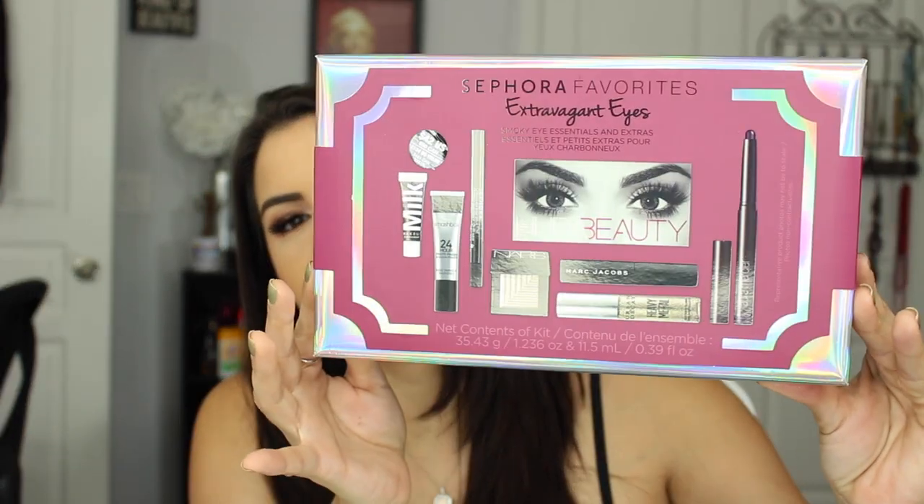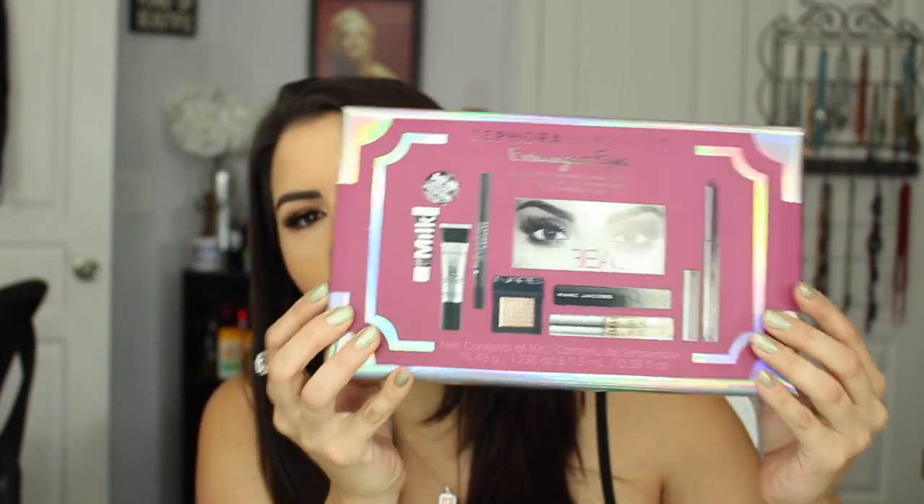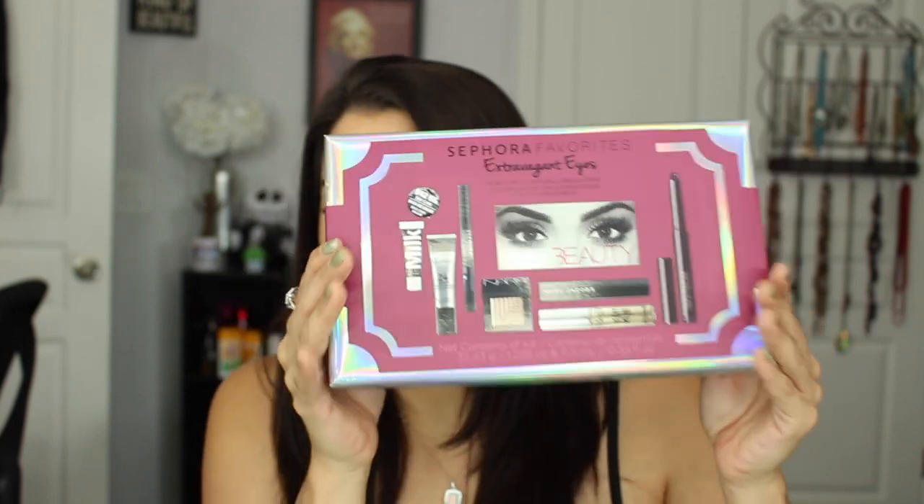Next up is the Sephora Favorites kit — this thing is amazing. If you're looking to try out products, definitely check out their different kits; it's a really good bang for your buck for trying different brands. They have them for mascaras and all kinds of things. I picked up this one with different eye products — let me know if you want a full review of each and I will do a video for you guys. This is a really, really great deal.